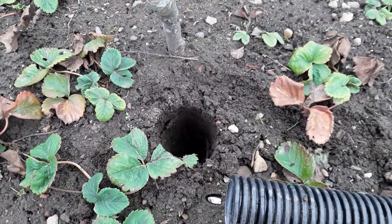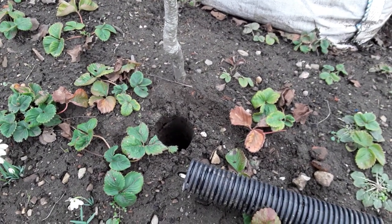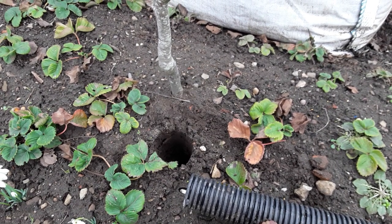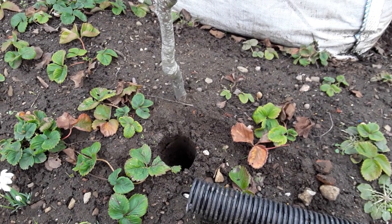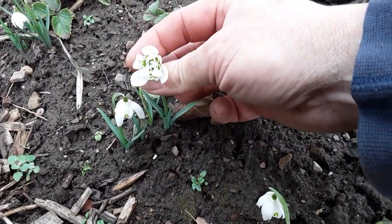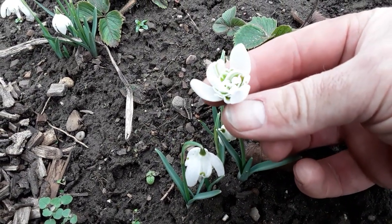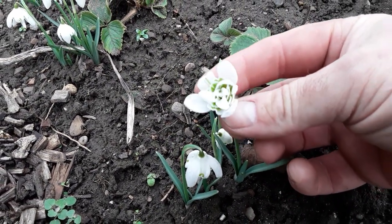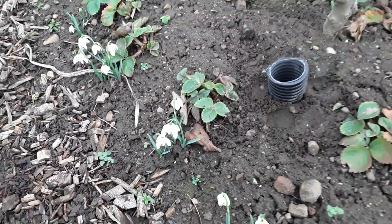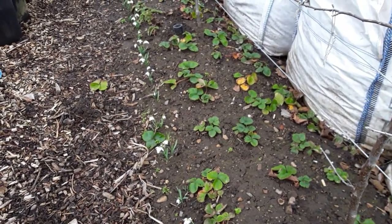Definitely the best way I've found. The best way to stop it altogether is to make sure you put the pipe in as and when you plant the tree — especially if we know, well we don't know, we're going to get a dry summer. And while we're here, you've got to look at these lovely snowdrops. Those were sent to me from Nick — Nick's allotment — but they are giving a really nice show now.